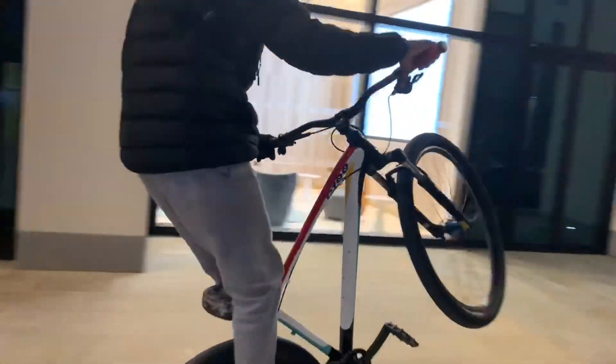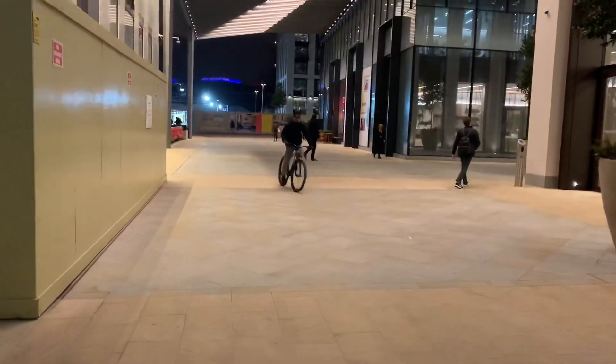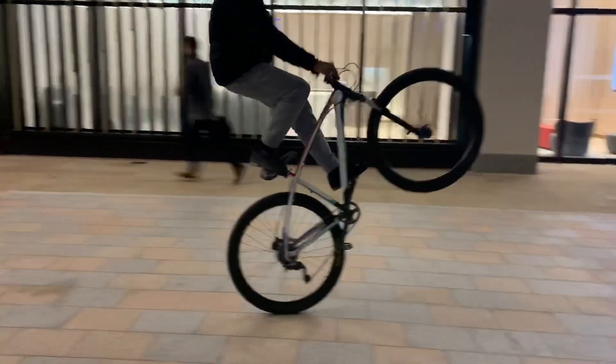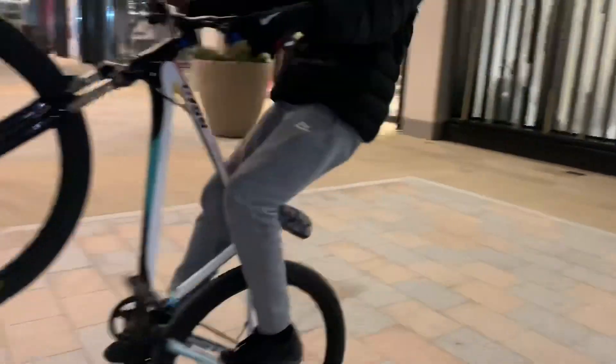So I'll show you guys what that combo looks like right now.